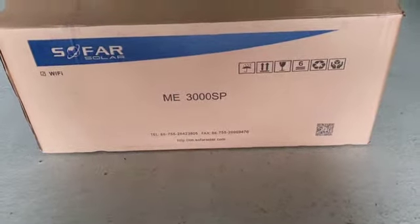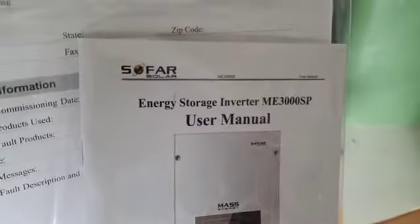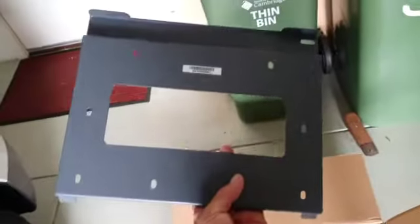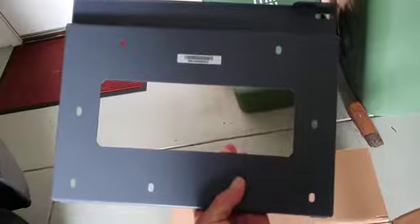This is the inverter box for the battery system. First thing inside is the paperwork — a user manual and a warranty card. There's also what looks like a factory inspection checklist that checks off all the things they verify to make sure it all works okay. And then this appears to be some sort of attachment bracket to attach the inverter to a firm surface.